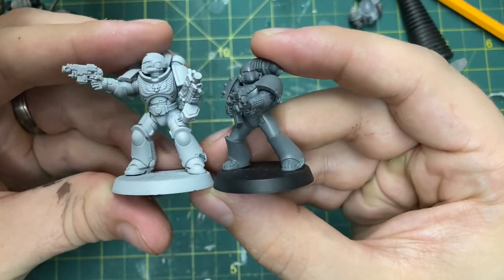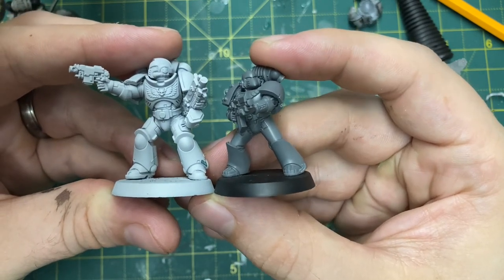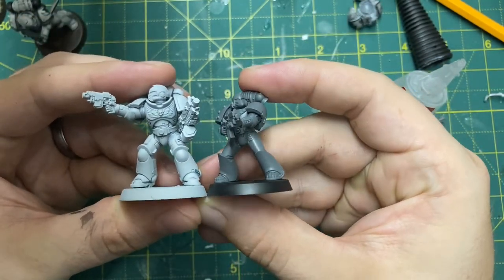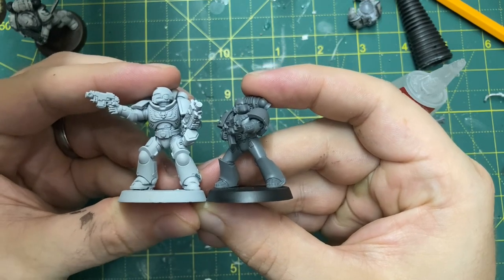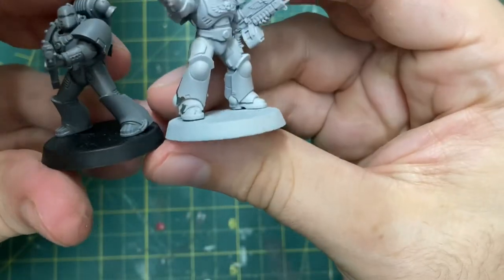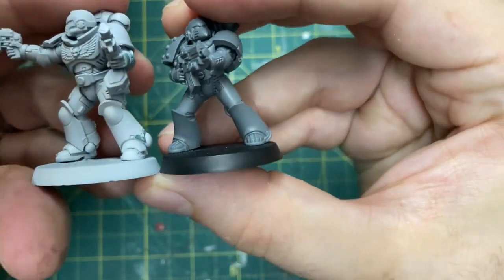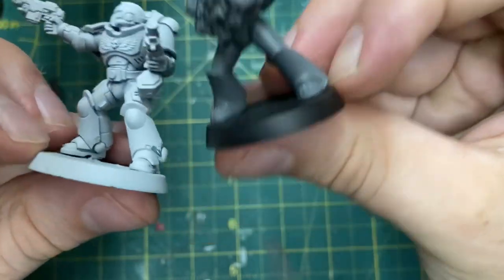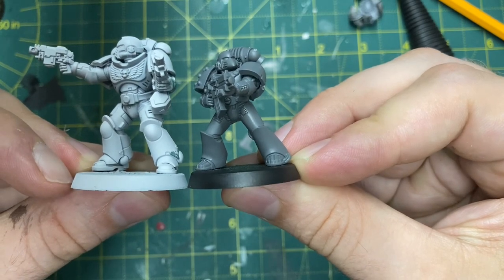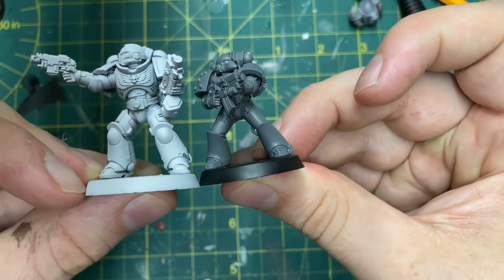I hope you found this helpful and are not under any illusions about what you're going to get in terms of size — I've seen some misleading content on this. You can see they're a good head shorter; I know that's lore-accurate and I'm not dismissing the lore, but for me they all need to be brought up to Primaris size. If you're happy with them at this scale, great — but for me they're not big enough and they're going to get converted. Thanks so much for watching and I'll catch you in a future video.